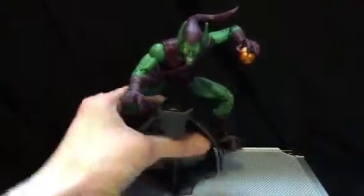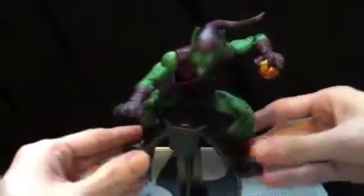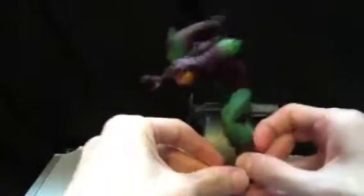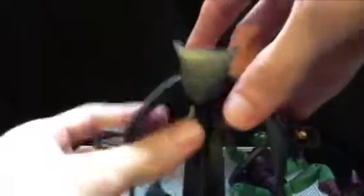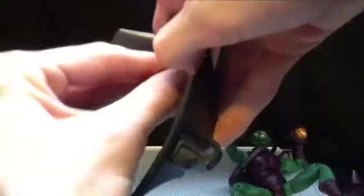Of course he comes on a glider — why wouldn't he? Well, unless Hasbro made him. We'll just take him off for now so we can cover the figure. The glider is not too much, it's just a glider. I can't really pull it apart, so it's just stuck on the base.